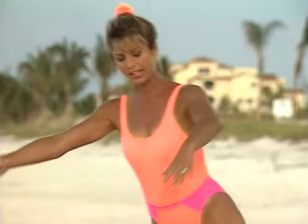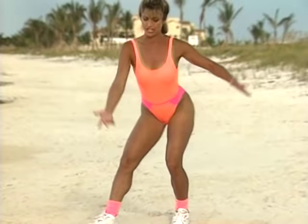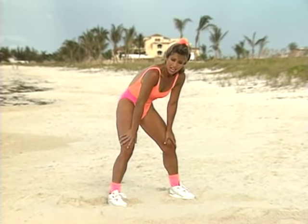Shift your weight back and let's stretch out those hamstrings — the back of our thighs. Hold that stretch. And to the other leg — push your hips back, push them way back. Now let's warm up the lower back. Round your back, round it, and release it.